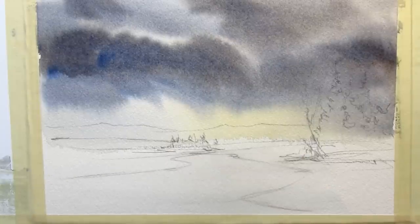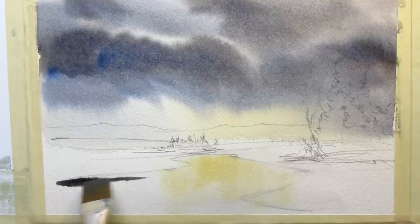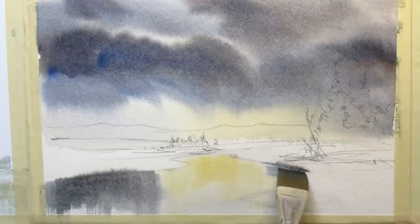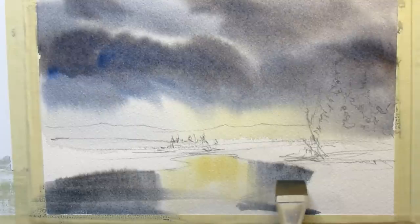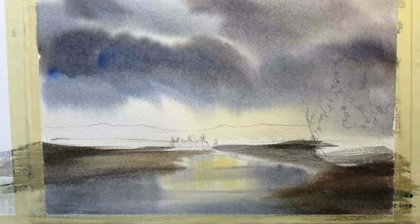Now when we put the foreground in, I just dampen it — I've got this little pond or stream in the foreground and it wants to reflect the same colors that are up in the clouds. It'll take a little time with this.